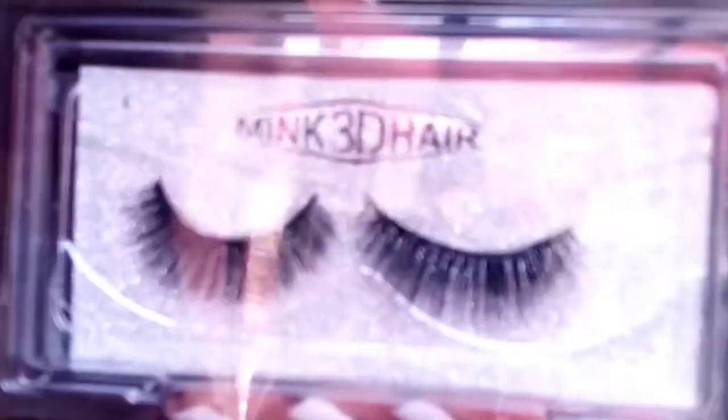Hi guys, welcome back to my channel! Today I'm going to show you how to fix eyelashes. As you can see I don't have eyelashes on, but I have the makeup. These are the eyelashes I'm going to use, this is the glue, and we're going to use these tweezers to fix them. It's a very easy process — remember to like, share, leave a comment, give this video a thumbs up, and subscribe. Let's get started!